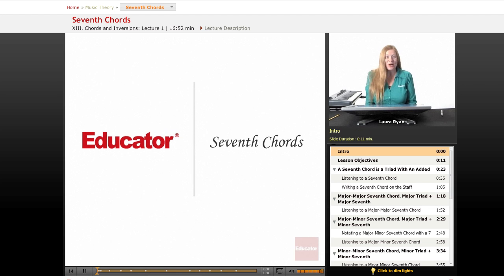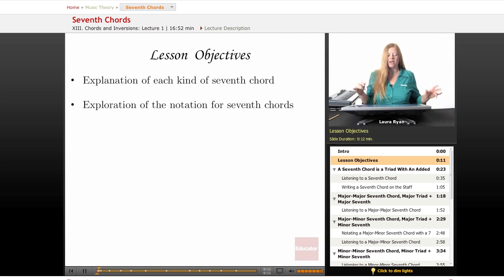Hi, welcome back to educator.com. Today's lesson will be seventh chords. We are going to explore seventh chords, building them, and going through different keys and figuring out their qualities. We will go from major-major to fully diminished, and you'll understand what that means as soon as we get right into the lesson.